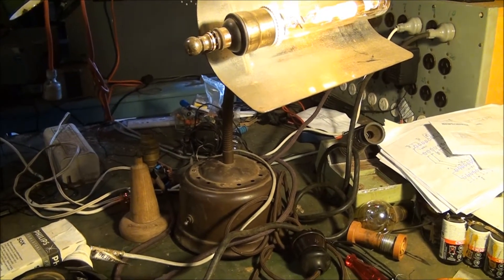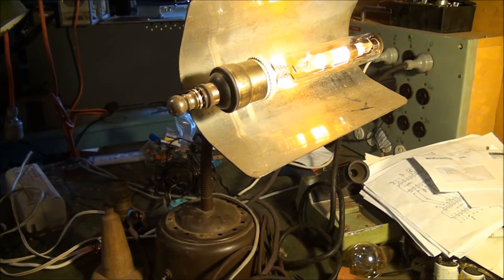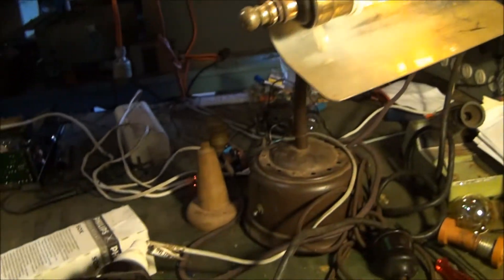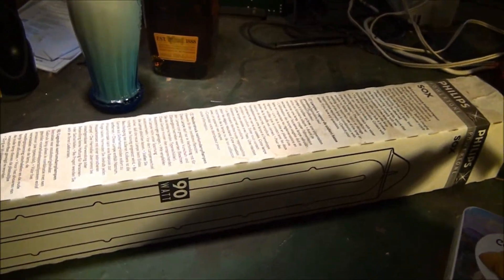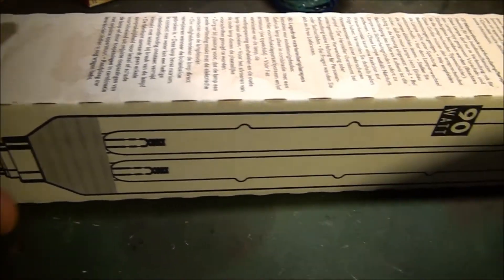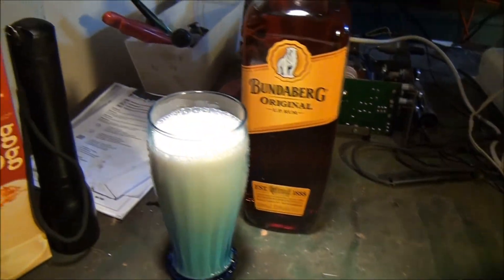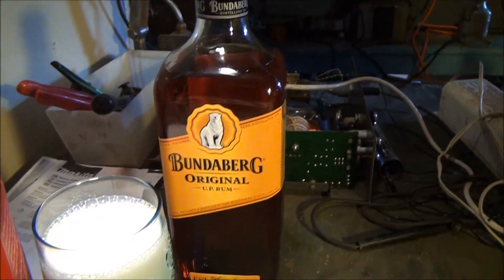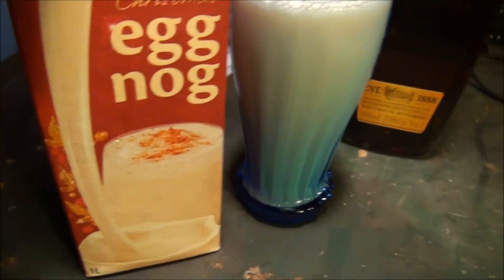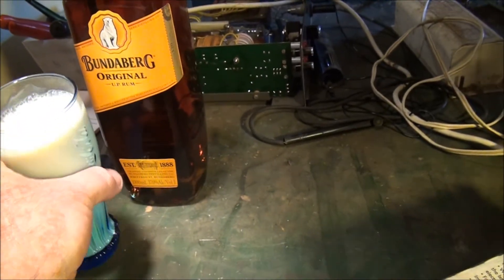Good day viewers and subscribers, Merry Christmas to all your mob out there. I just thought I'd muck around here on Christmas day and put together another video, so I'll migrate out to my shed for a while. What I've found — or Santa brought — Santa brought this thing here. It's a sodium lamp, it's a low-pressure one, 90 watt in the box. Also while I'm doing the experiment I thought I'd put together a drink for myself — got bottled Bundy rum thanks to Santa, eggnog, and I thought I'll just mix the two together and see how we go.